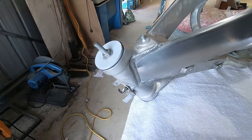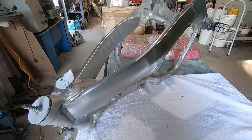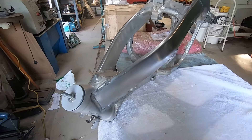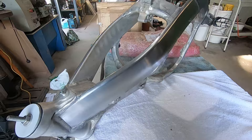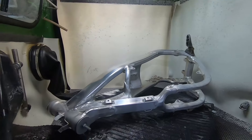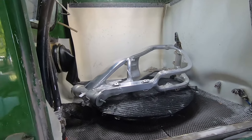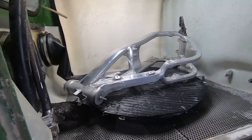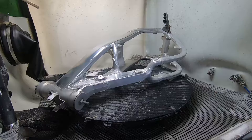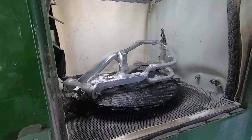There we have the frame plugged up — a bolt in there, a bit of thread tape, another screw in another hole. That's the only access points to the inside of the frame, so we'll chuck that in the blasting cabinet now. Frame fits in there no problem, plenty of room. We might be tested for room a bit later today — I've got an aluminium sump coming from a six-cylinder diesel truck. It'll be interesting to see whether it fits or not.